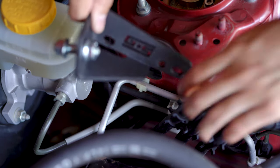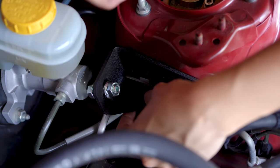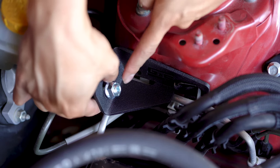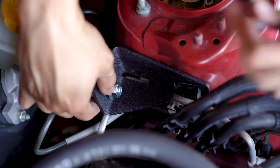Now we can slide the brace into place and secure it using the included 10mm bolts. Also note that I already installed the stud here with the two nuts. Just make sure that the hole for the allen key is on the front side, so you have access to that.